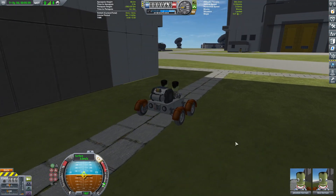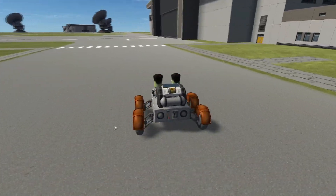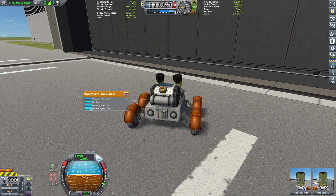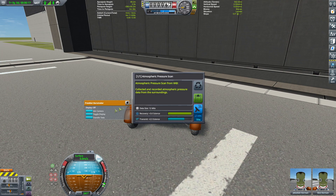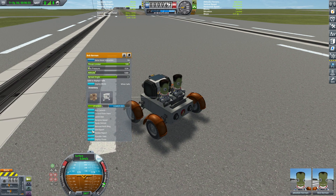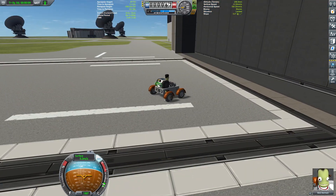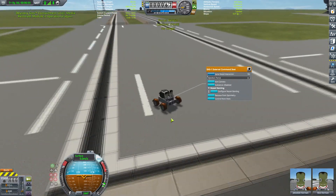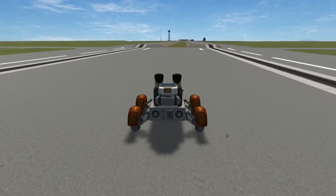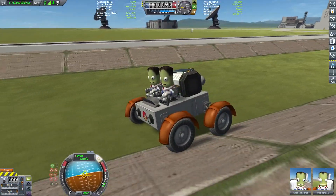Now we're going without the helmets - look at us go - and we're gonna make a screenshot and gather science in front of the VAB. If you're enjoying the content, hit the like button to let me know, and subscribe for more. Let's collect all the science data we can. There's an extra biome here - I don't know what it's called, pathway, walkway, rocket way or what not. Oh, that's an awesome shot!